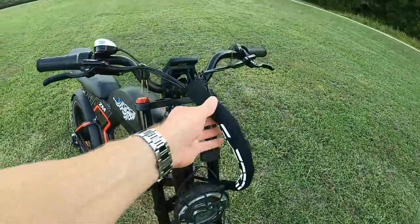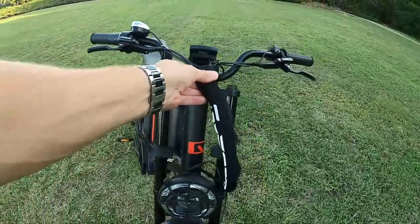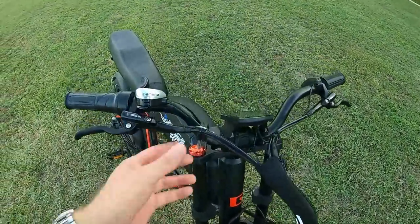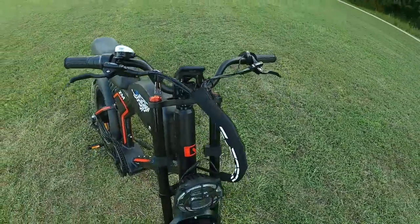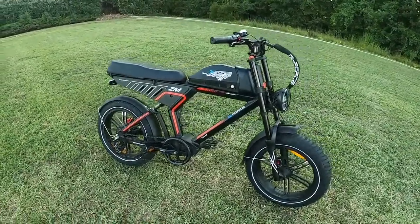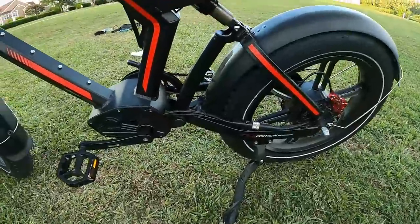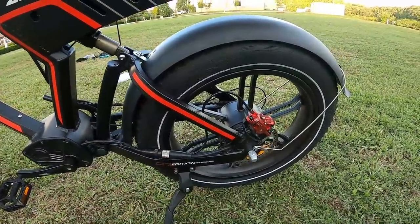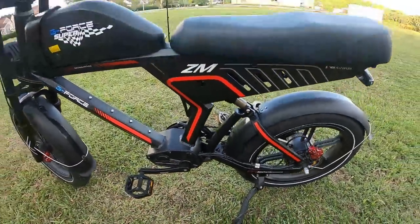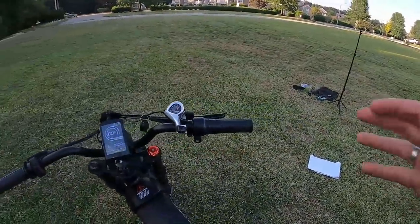I always like to point out wire management, and this bike is very clean. They've used a fabric sleeve with a zipper that holds everything in place, and it's neatly zip-tied up front. On the other side you can see the wiring come out the bottom and run back to the motor and brake caliper, but it blends in black on black. Very good wire management on this bike.